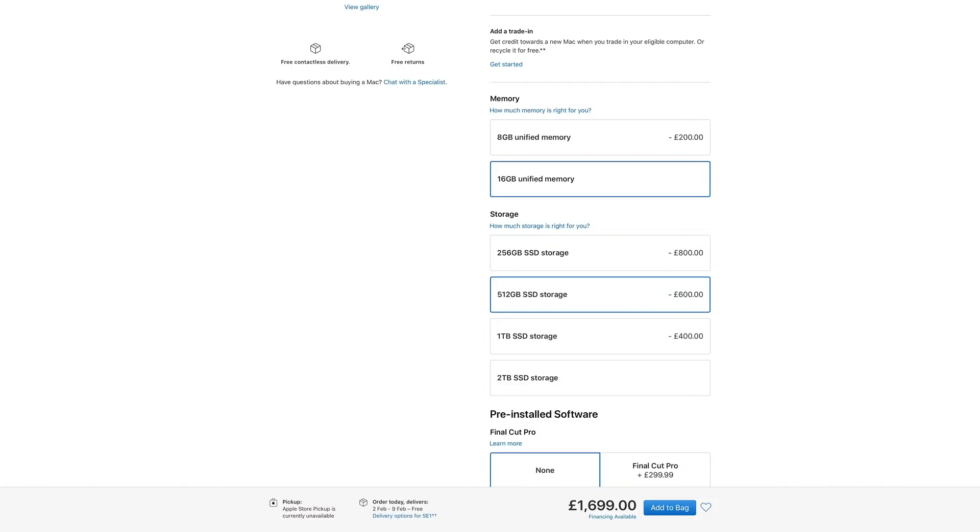Having said that, this Mac Mini is now my main machine for music production and video editing, so I absolutely upgraded to 16GB of memory. I also increased the storage to 512GB, as while I do store most files on external drives, I just don't think I could survive with just 256GB of storage on my main computer.